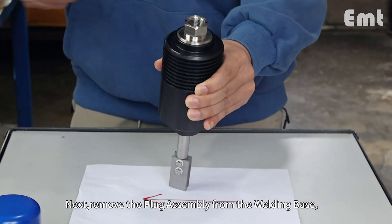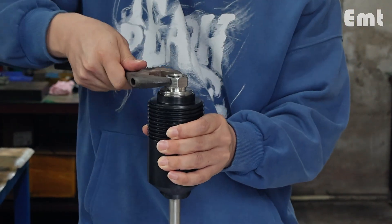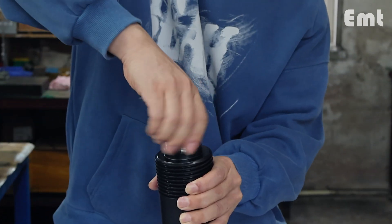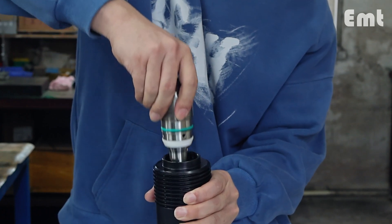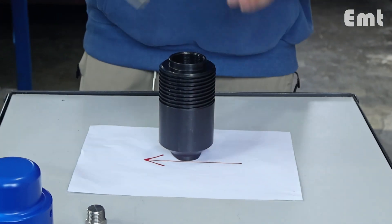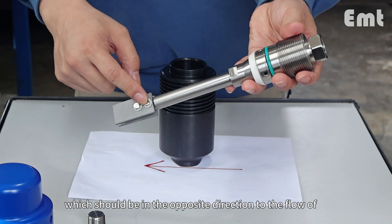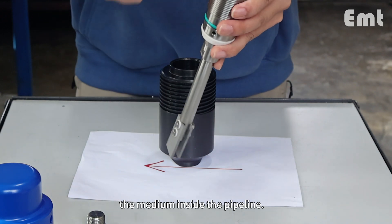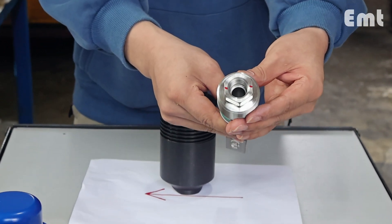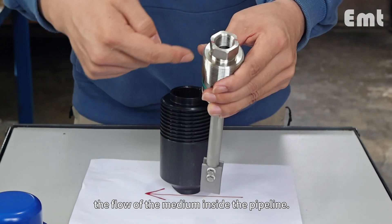Next, remove the plug assembly from the welding base. Observe the set screw on the coupon, which should be in the opposite direction to the flow of the medium inside the pipeline. The set screw on the coupon should be perpendicular to the flow of the medium inside the pipeline.